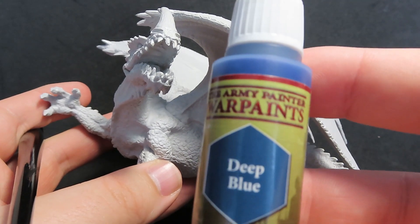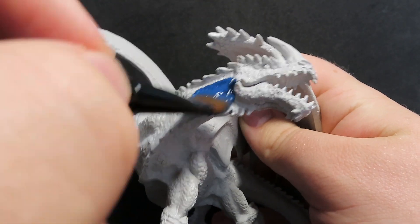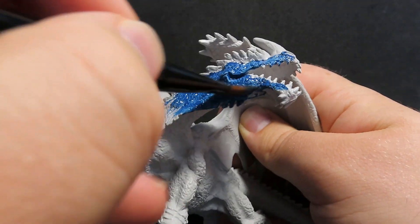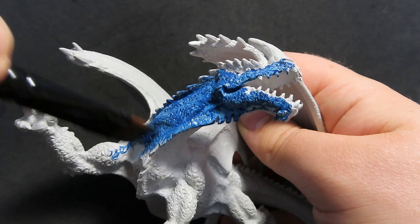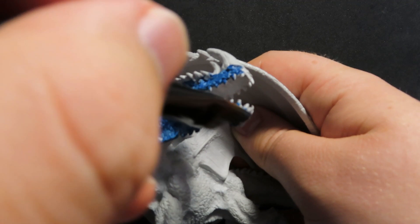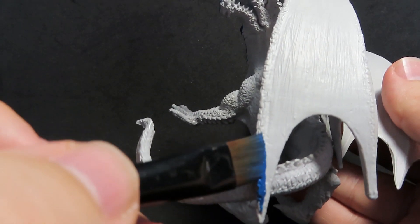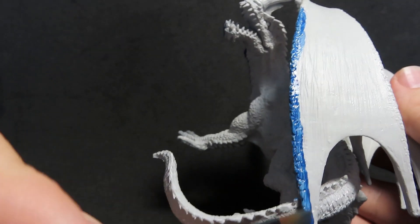Now we're moving on to our dragon. We're going to start off with some Deep Blue, which is a nice dark blue for our base coat, and we're going to be covering pretty much everywhere on our dragon. I've got a nice big wide base brush, and we're going really quickly over all the areas we can see, avoiding just a little bit of the belly and the inside of the wings where the little spines are. I'm basing this on the Dungeons & Dragons blue dragon color scheme — giving them sort of a brownish belly and some yellow wings — so we want to make sure we get on all these little spines. I'm being pretty rough with it, so don't worry too much in this step, because we'll always just paint over it when tidying up in the next steps.